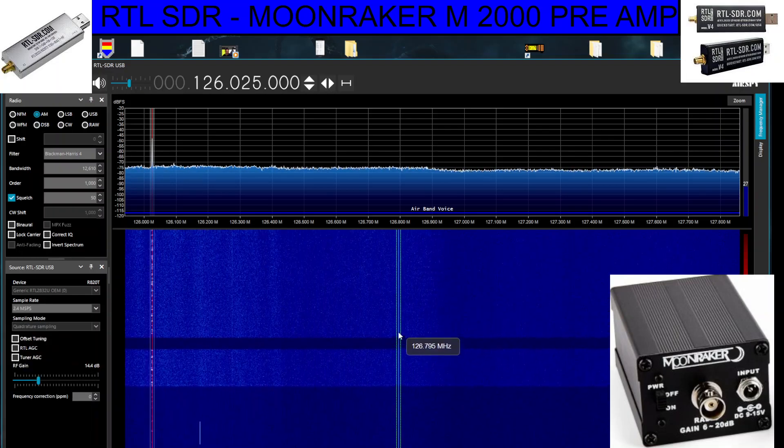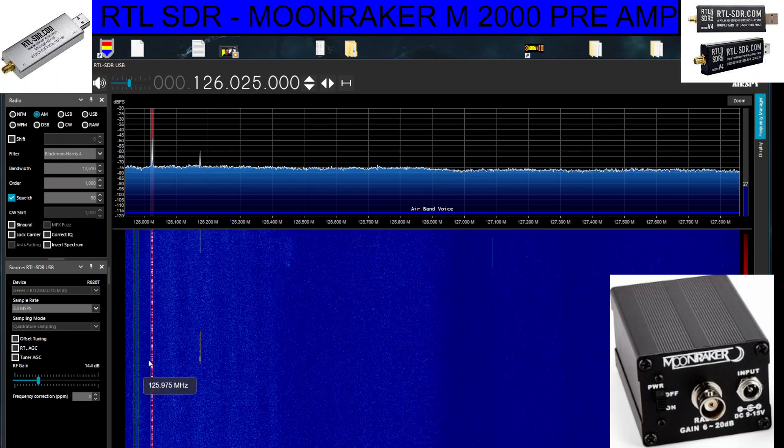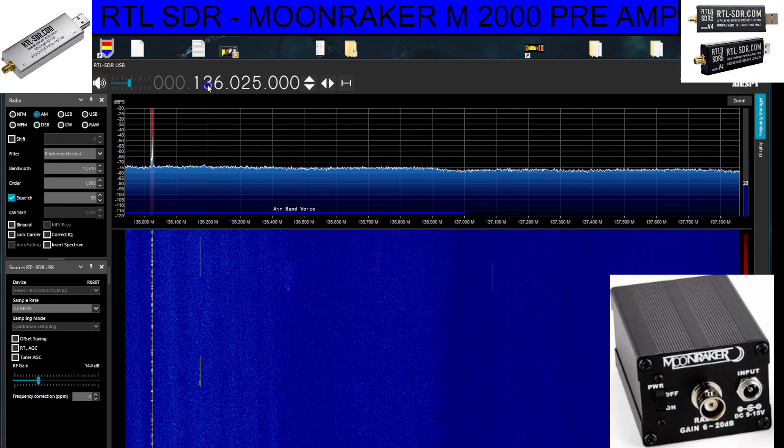Welcome to my channel. Just a quick one here — I've got the Moonraker M2000 preamp connected to my SDR dongle. These are very inexpensive devices. There is a new model out now called the RTL-SDR version 4. As you can see, we're receiving some air band, and we can go up here to ham bands.